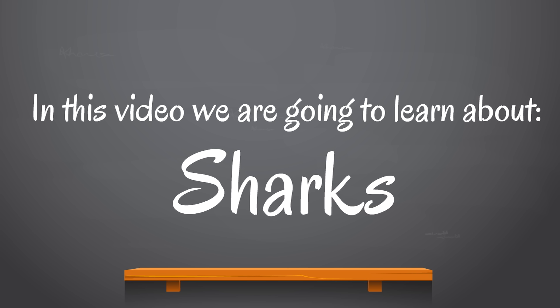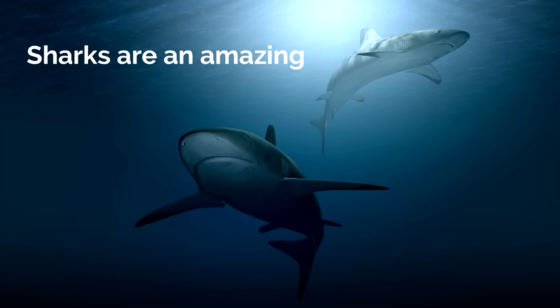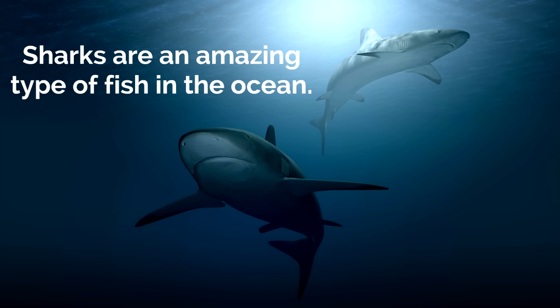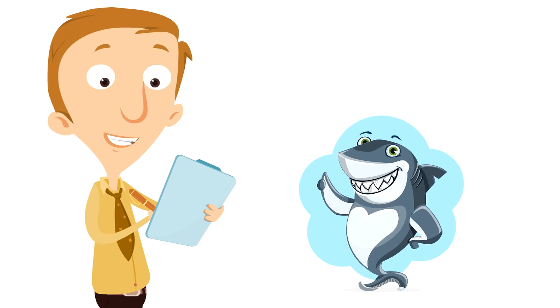In this video we are going to learn about sharks. This is a video so many of you have asked for — it's time for the shark video. Sharks are an amazing type of fish in the ocean. Isn't that interesting? Sharks are fish. Sharks are amazing fish.